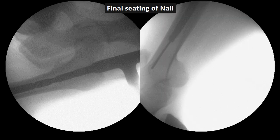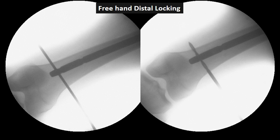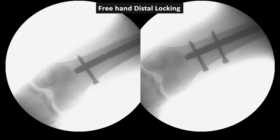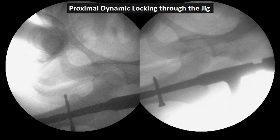This shows the proximal seating of the nail, the distal end of the nail, and the fracture site in AP view. Distally, freehand locking was performed. After locking both distal bolts, the nail was extracted using the extraction rod to compact the fracture, as can be seen in these pictures. Then proximal locking was carried out with the help of the jig.